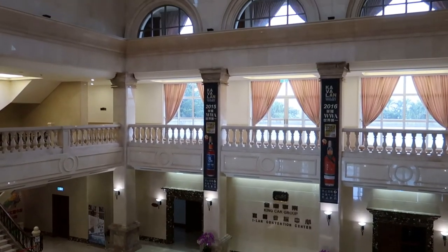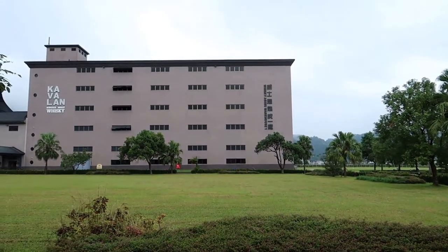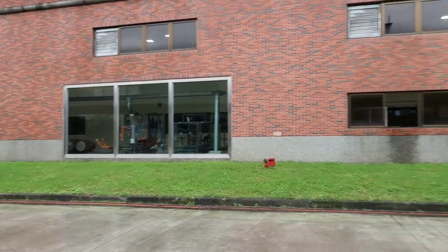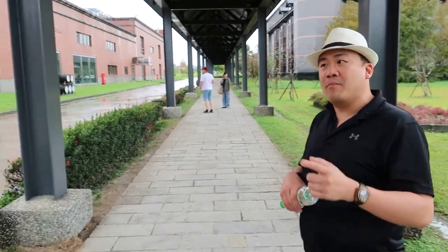What we'll do is try to go there and take a photo from a different vantage point. We don't know how much we can film in here, so we'll do what we can. We're about to enter the area where they take care of the barrels just for the Vinho Barrique. They do the process called the STR process — shaving, toasting and recharring. They literally shave the inside of the barrel, toast it and rechar it, and that's only for the Vinho Barrique.